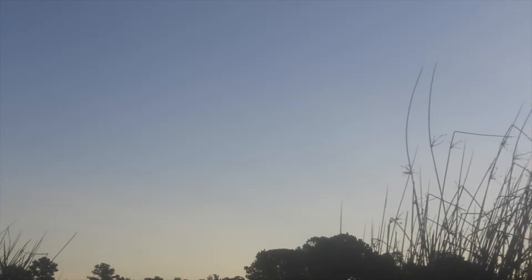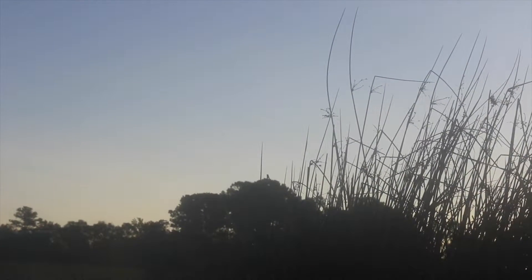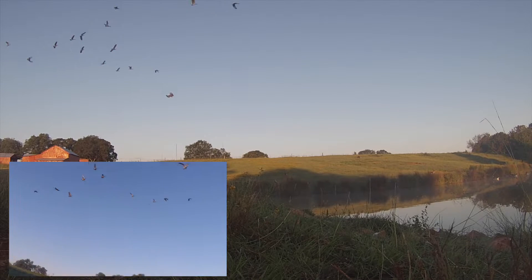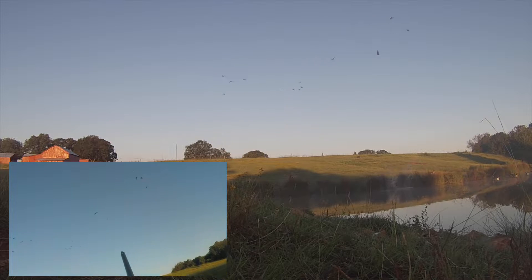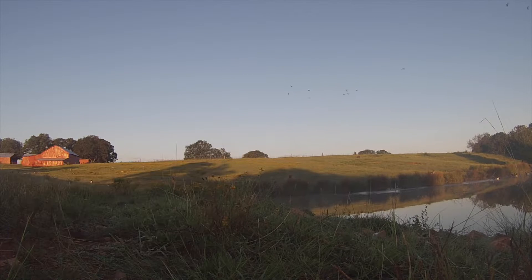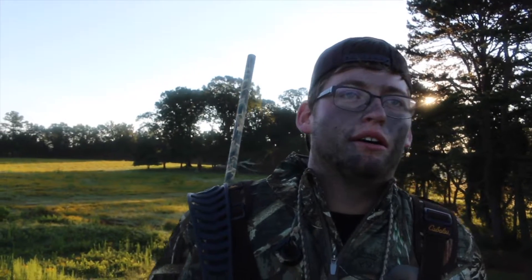Don't move, don't move. I've been hunting all morning here in Inman, South Carolina. Got a bunch of birds down but one's injured, so we're going to finish off the job.